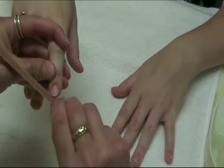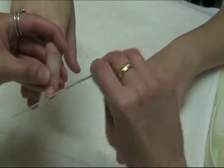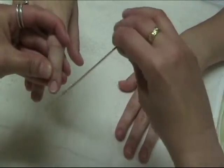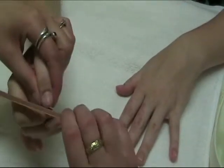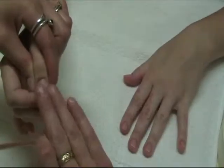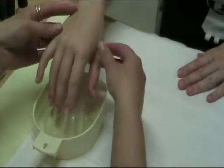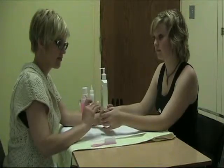Once we finish this hand, we're going to soak it in the warm soapy water and let it soak while I'm filing the nails on the other hand. Make sure when you're in here it's always side to center. We've just finished filing all the nails on her other hand, so now what we're going to do is move the cuticle bowl and let her soak that hand while we repeat this on the next hand.